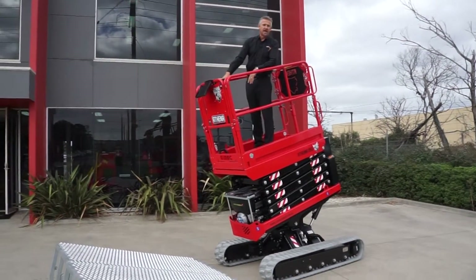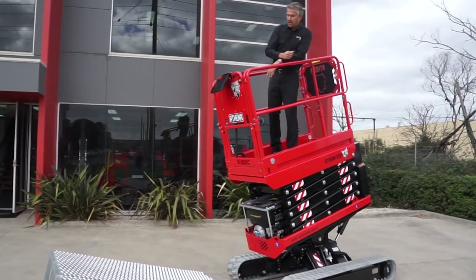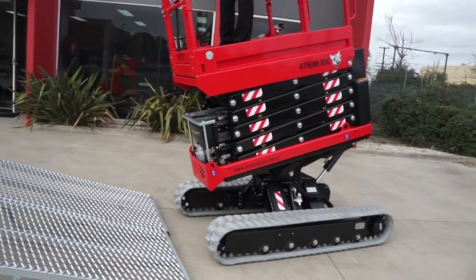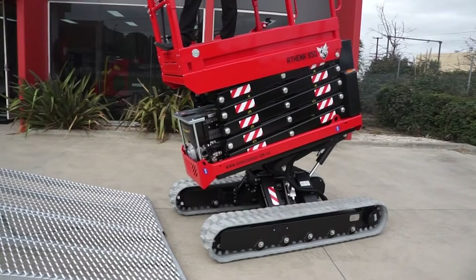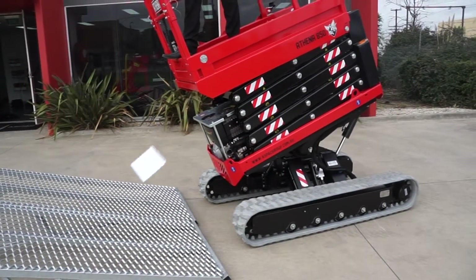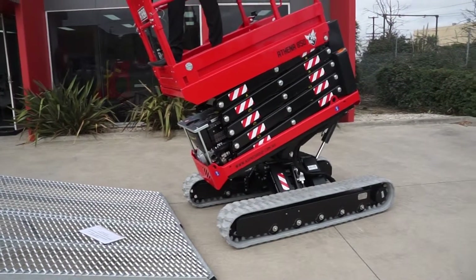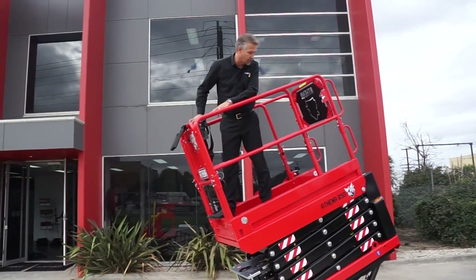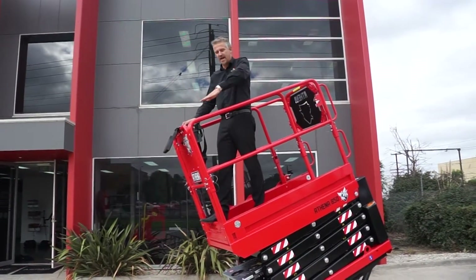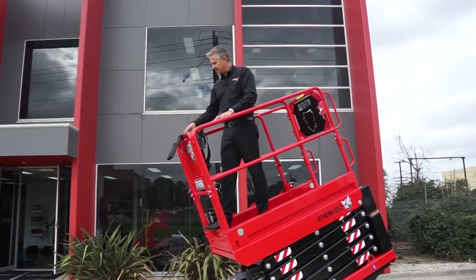That gives you a good indication of the angle we were on. Just to prove it's got a little more left, I'm going to manually override it and see how much further it has to go. So that's now maxed out as far as angle goes. The angle we were on was probably about 16 degrees, and this machine has a 20 degree maximum.